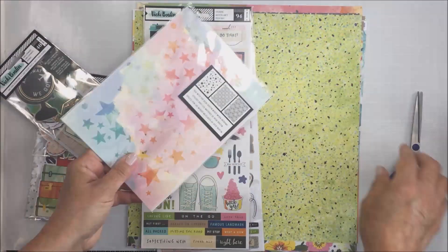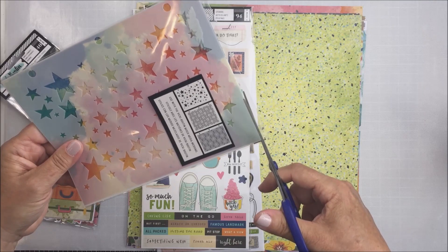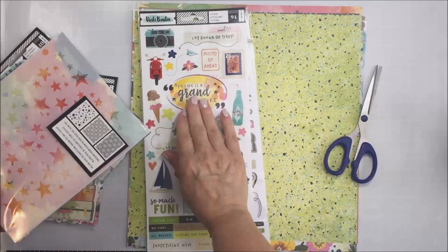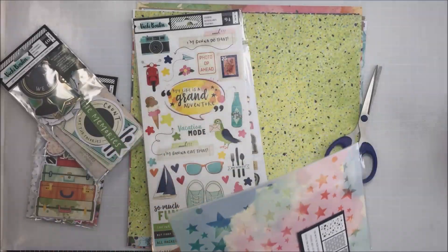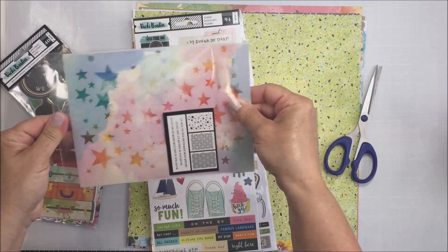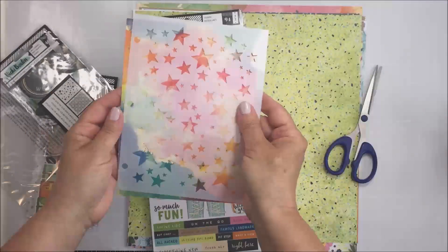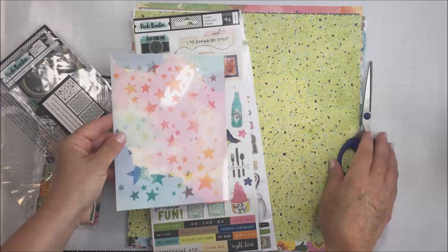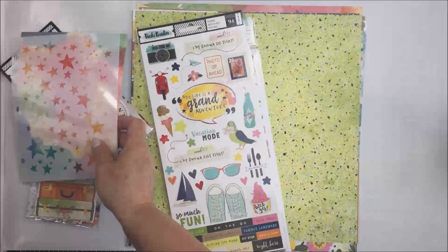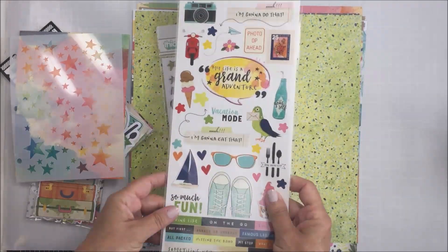We also get one of the Vicki Booten Let's Wander stencils, and this one is the star stencil, which I feel like is one of my favorite stencils from that release. It's just a really nice quality — super thick. The packaging is also beautiful so I'll be saving that. It's an 8x6 stencil and it is very nice.